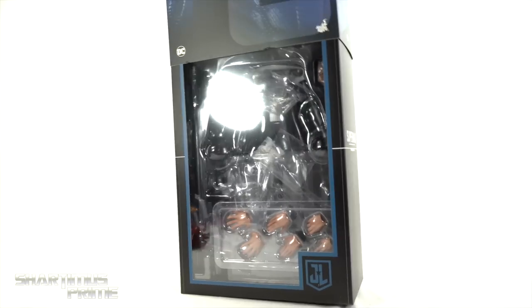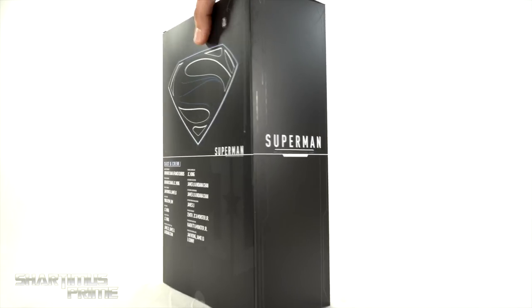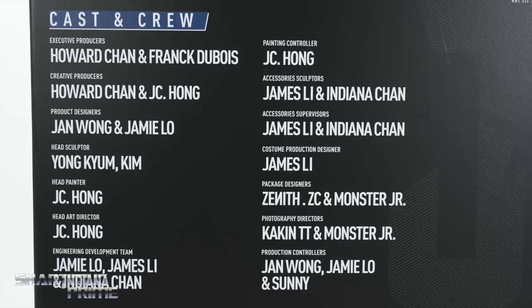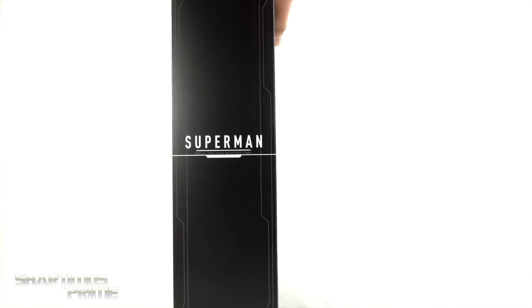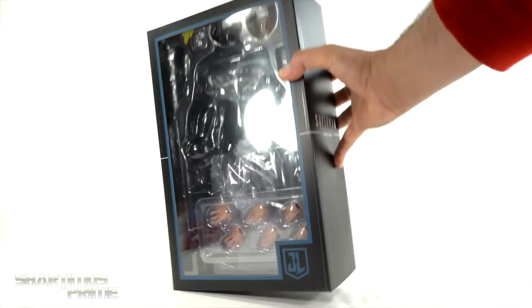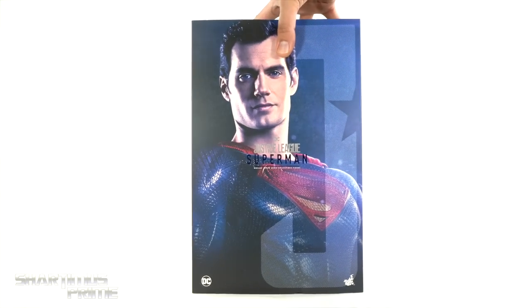On the side it says Superman, wraps around again, and then it says Justice League. You could lift this up and see the accessories in there — I've obviously opened it, I've had this for a while. On the back you can see all the people responsible for creating the figure, including a nice blue and white S. Not much else as far as the packaging goes, so let's crack this thing open.